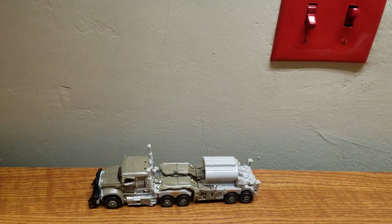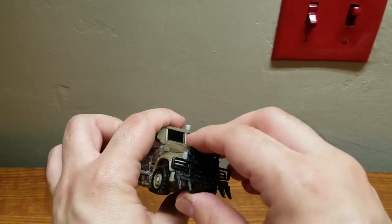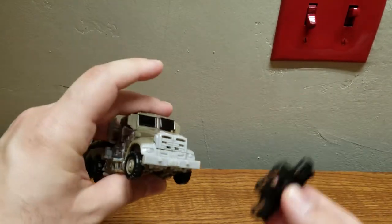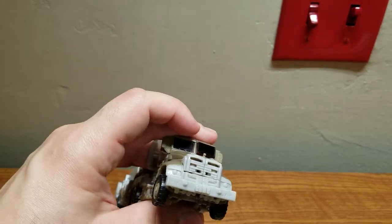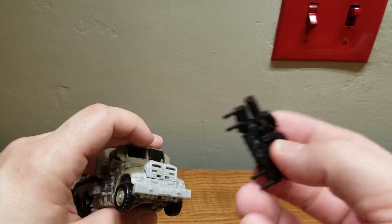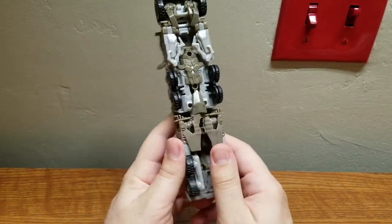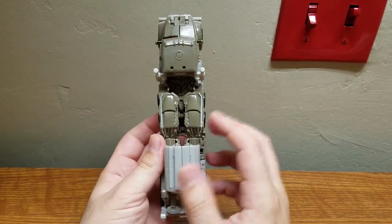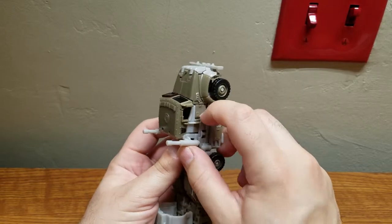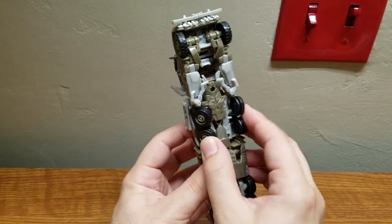Now let's get on with transformation. First, to make things easier and to make sure you don't snap off the little Bulldog ornament, just take off the spiky grill. Then I like to start by doing the lower half first.